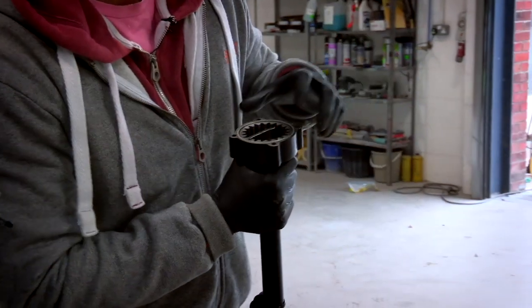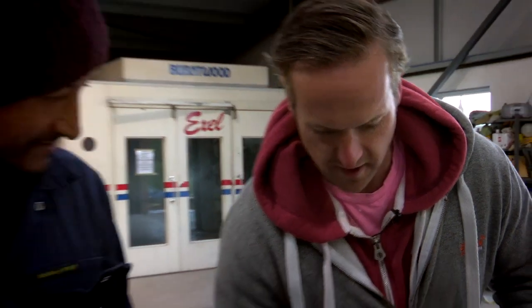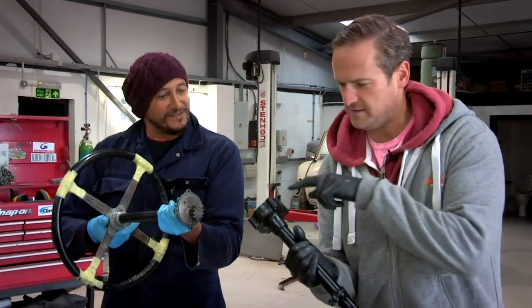They count the teeth: one gear has twenty teeth, the other has ten, making it a two-to-one ratio. So for every full turn at the top, you get half as many turns at the bottom. Tim identifies it as an epicyclic gear arrangement.